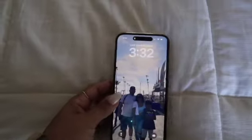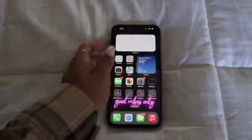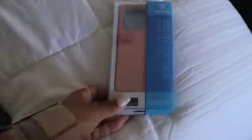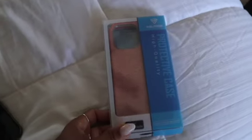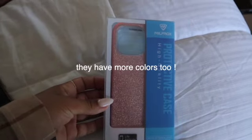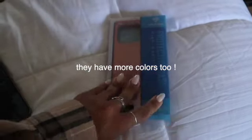It turned on — oh my gosh, I'm so excited! This is what it looks like. Real quick, I want to show you guys my case. This is the case I ordered from Amazon — it's like a sparkly rose gold color. There weren't too many options because this phone just came out not even a month ago. This is what it looks like on the phone.